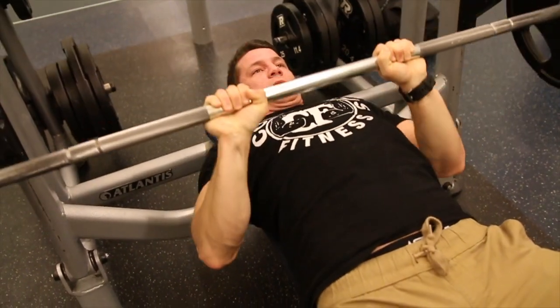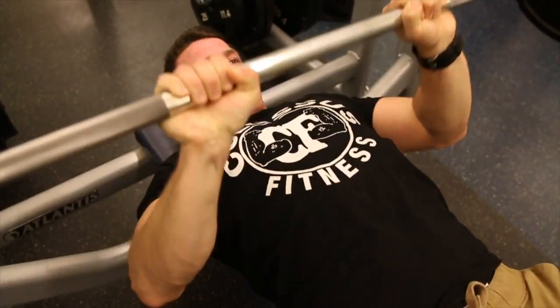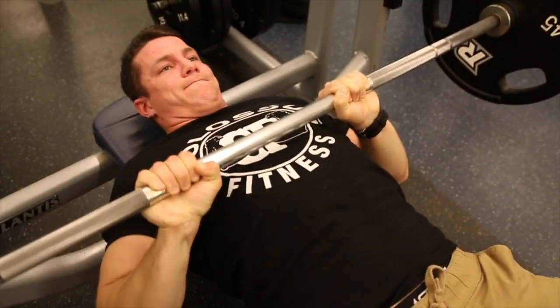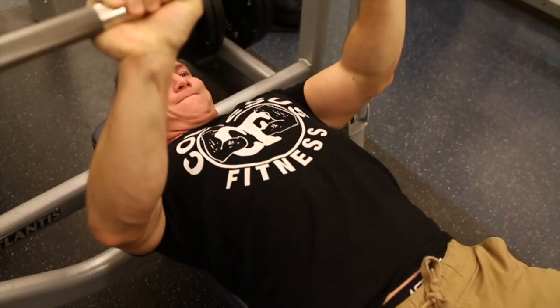We have a how-to which we will link in the description down below for all these exercises, so that's something to look forward to. I really recommend adding this to your regimen if you want some big triceps.